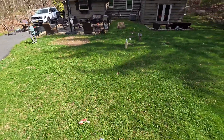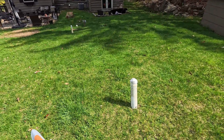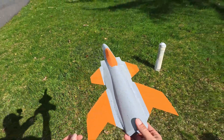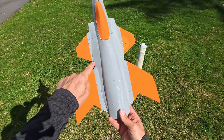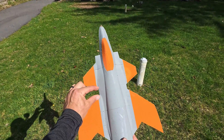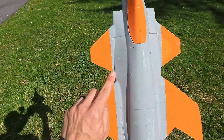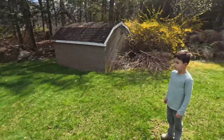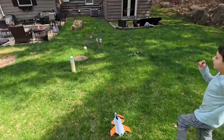Wow, that is crazy! Andy from the Facebook group who has aeronautical experience was correct — he said the CG was going to be at the back of the canard. I thought it was going to be at the front of the wing, but it's right there. Let's try it again — oh, that is perfect. This is a perfect CG right there.